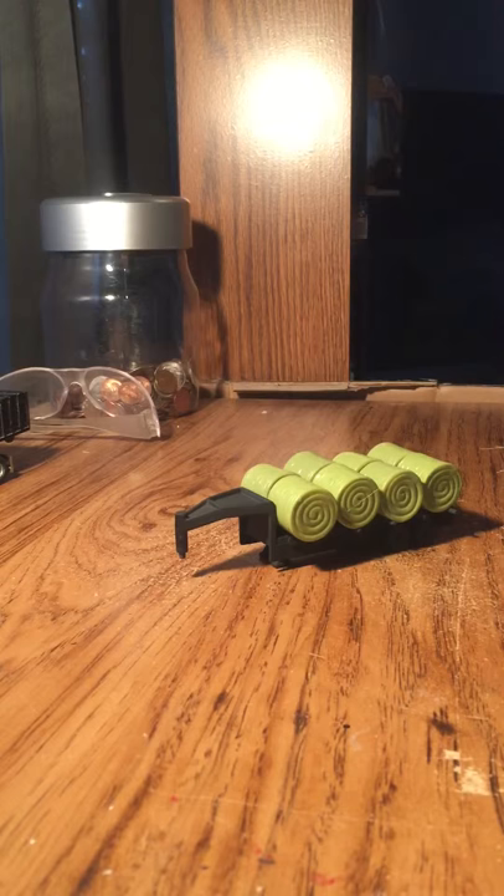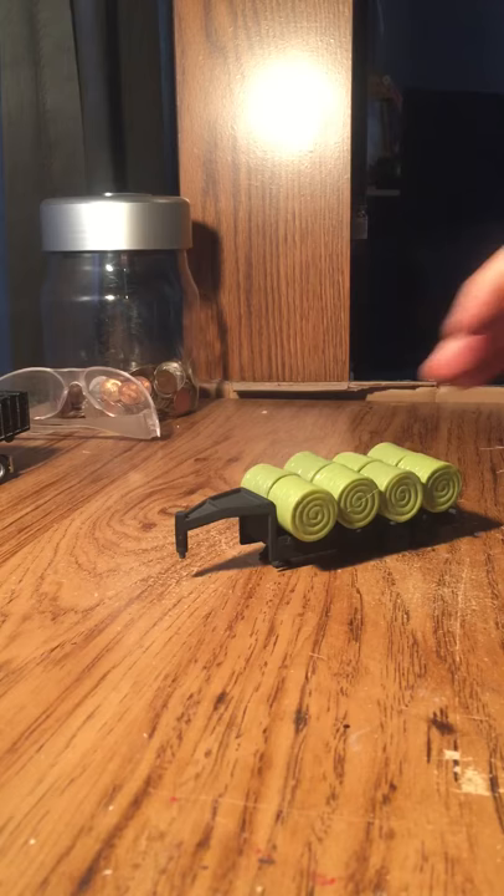Hi guys, this is SNS Customs here on another tutorial. This tutorial is about a new hay trailer. First off, you can either take an Erdo flatbed or the Erdo grain bin.